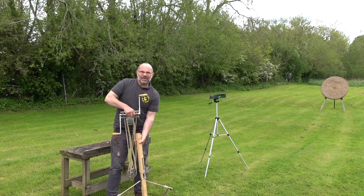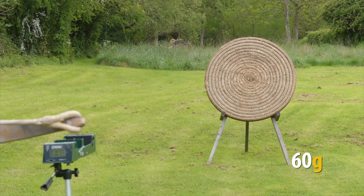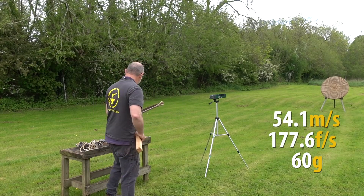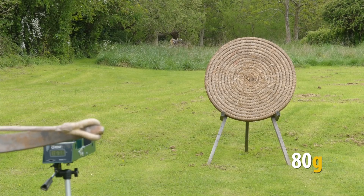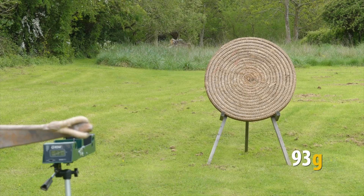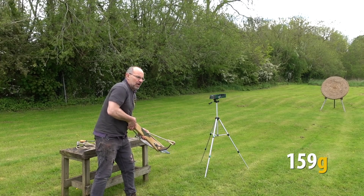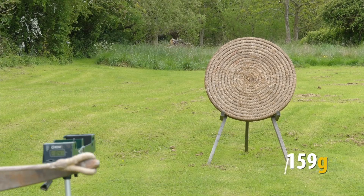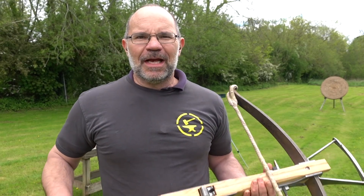Back with the lighter string now and the 60 gram bolt: 177.6 feet per second. 80 gram: 164. 93 grams: 154. 159 grams with thumb on the back of the bolt again: 131. Interesting numbers — this has officially just broken the laws of physics, or something else has happened. Let's go talk about that.